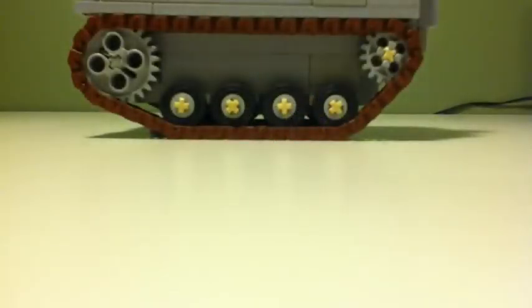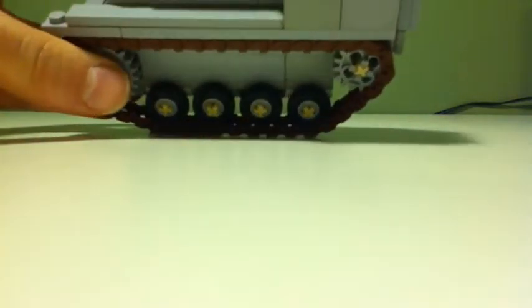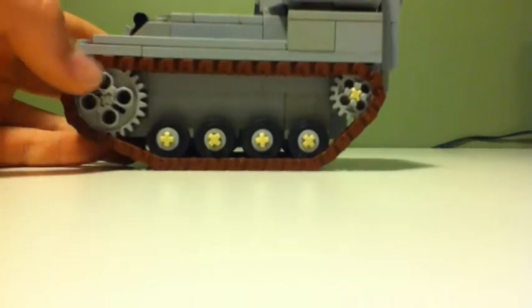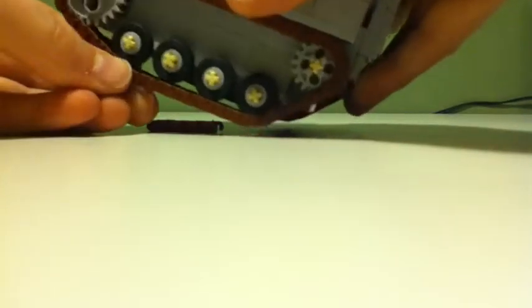So these tracks are pretty good considering that this part right here - you can kind of see right here - is really close to the tracks. Considering that, it works really well.